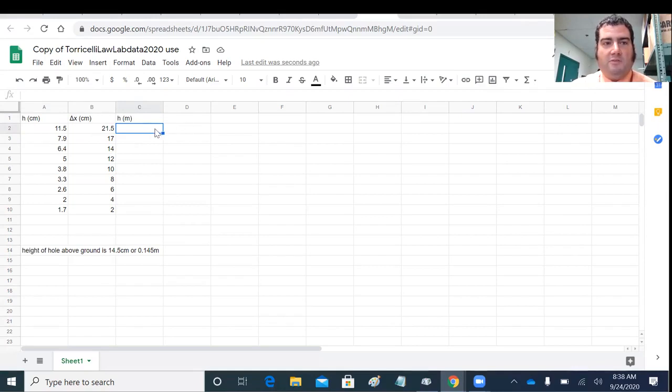To enter a formula, you type equals — that tells the spreadsheet you want to do a calculation. I click on cell A2 and divide by 100 to get the height in meters. Then this little box lets you copy the formula to every other row. All my heights in meters — done.